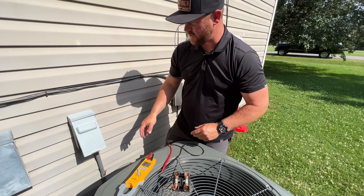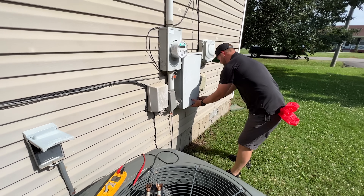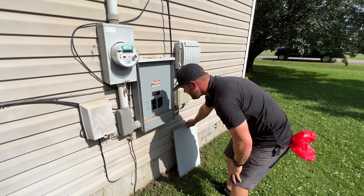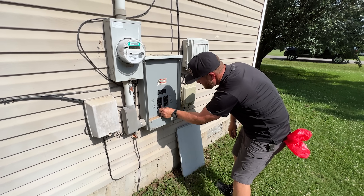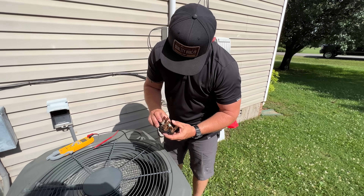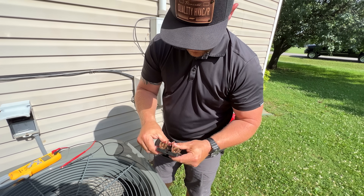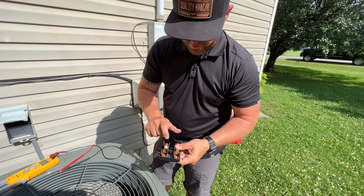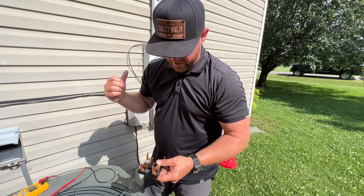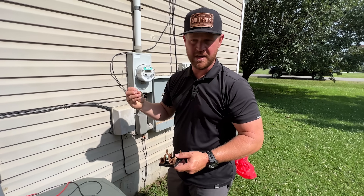So that means we have a tripped breaker inside — and yep, here we go: the 30-amp breaker is tripped. These fuses are 20 amps, which is strange. You would think the fuses would blow first before the 30-amp breaker, but sometimes the time delay on these fuses is a bit longer than an actual breaker, so the breaker is a little more sensitive.